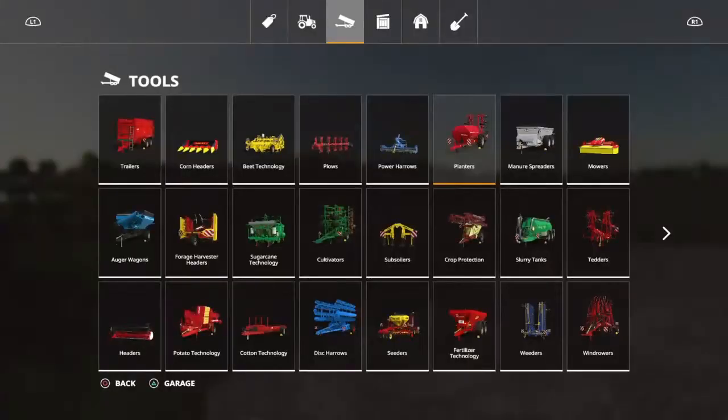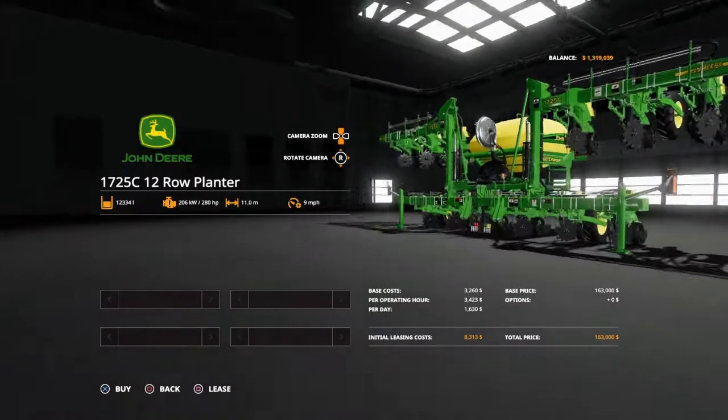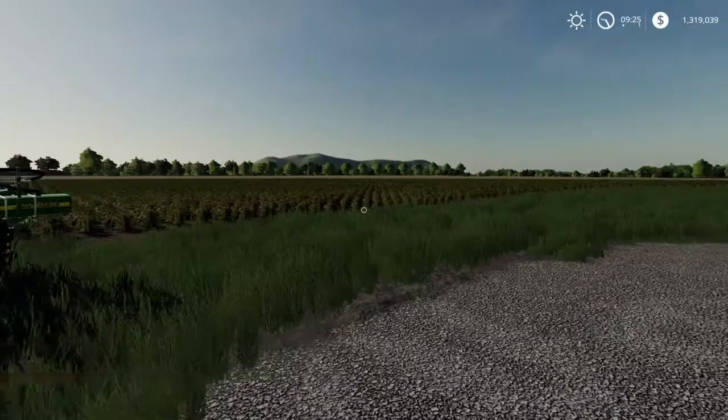Let me show you this planter in the store real quick. There is no customization with it — it is just stock. There you go — $163,000.